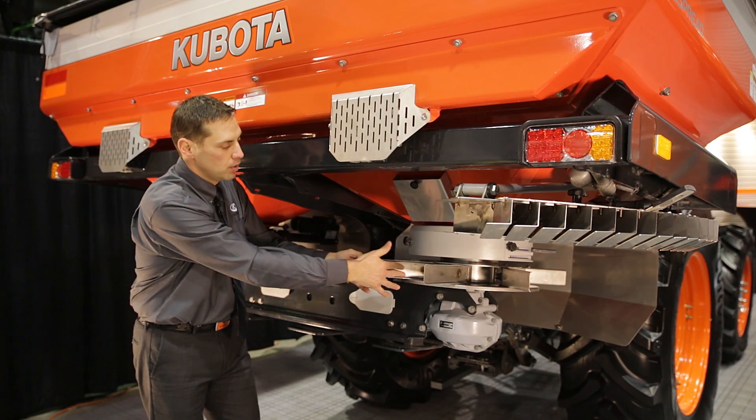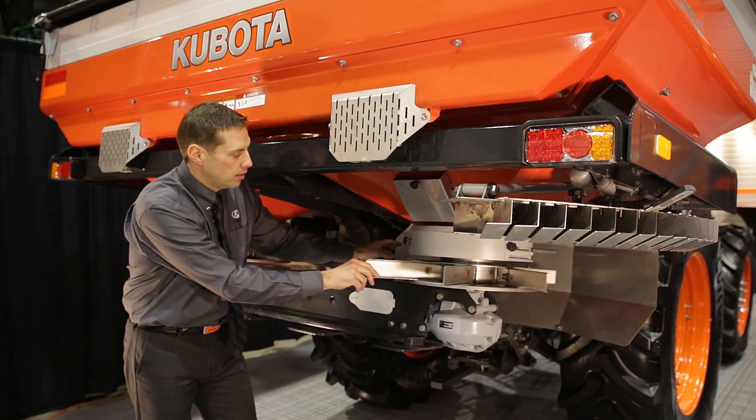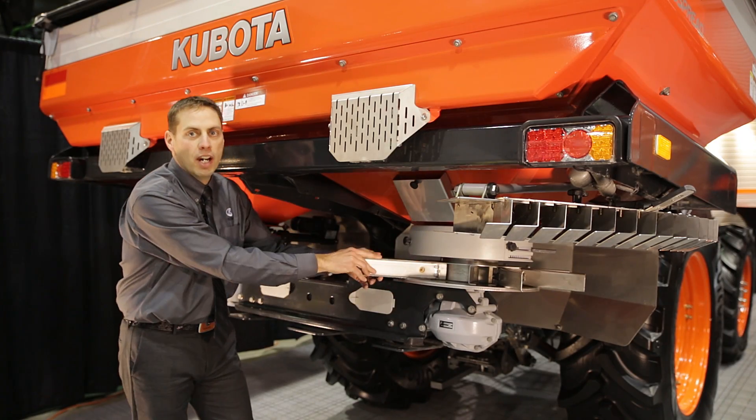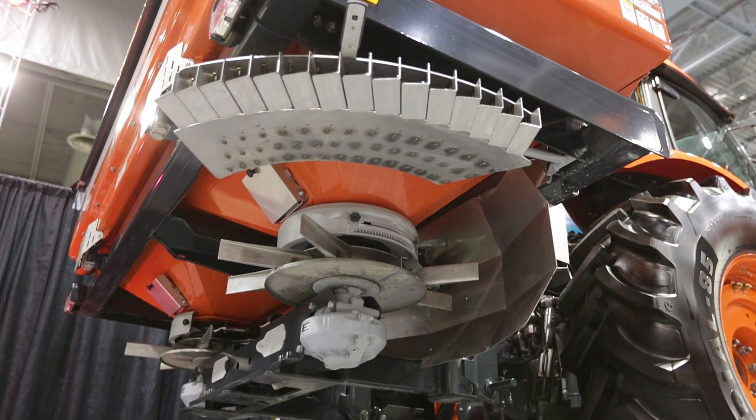Eight paddles on a flat disc — only one size of paddle. You do not have to replace the disc every time you want to change the spreading width. The drum inside is your rotaflow system, and this is how we can get that perfect spreading even in windy conditions.